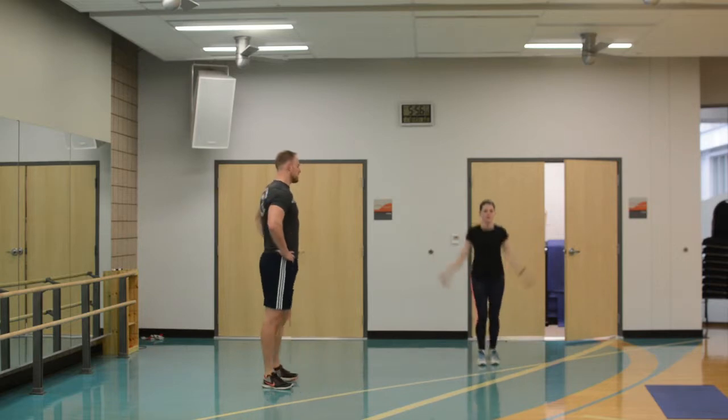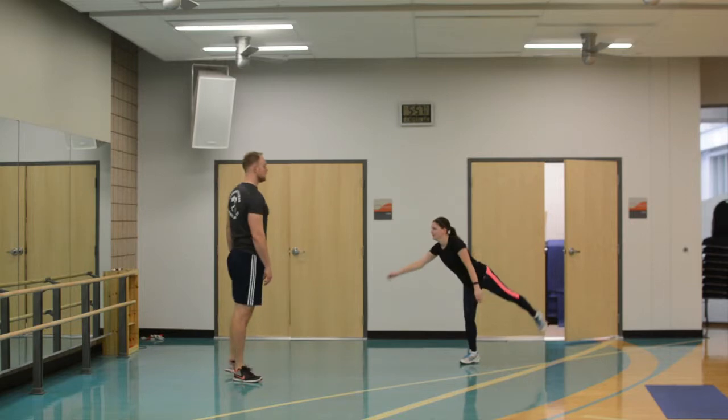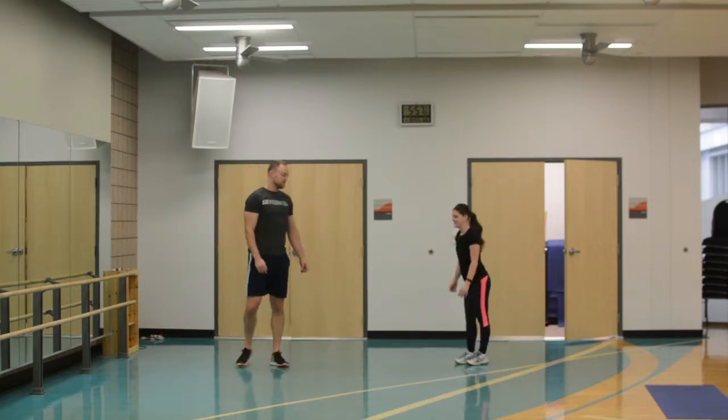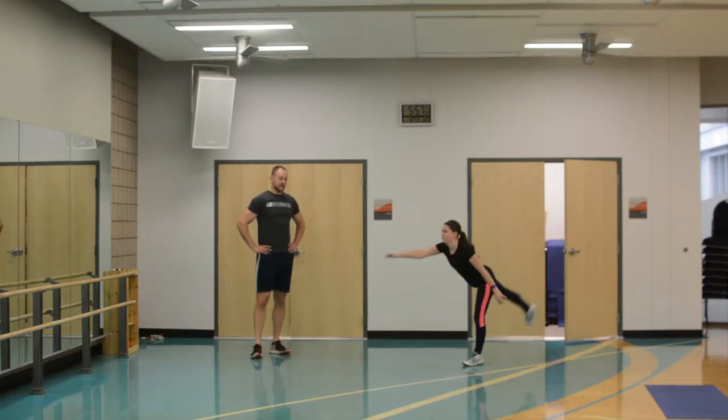Let's go into that stretch again. Other leg goes back — right arm and right leg. Here we go. There we go, create some nice length.